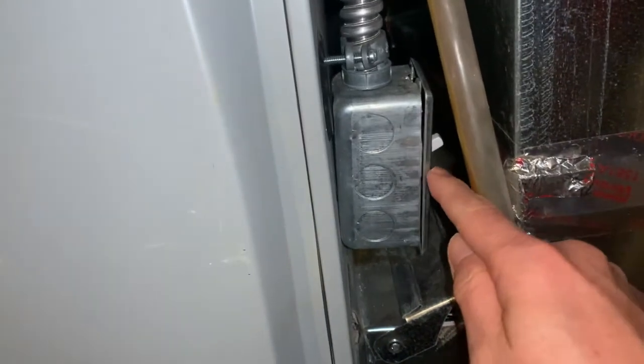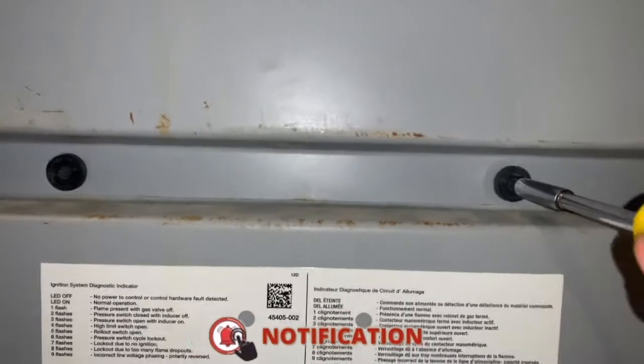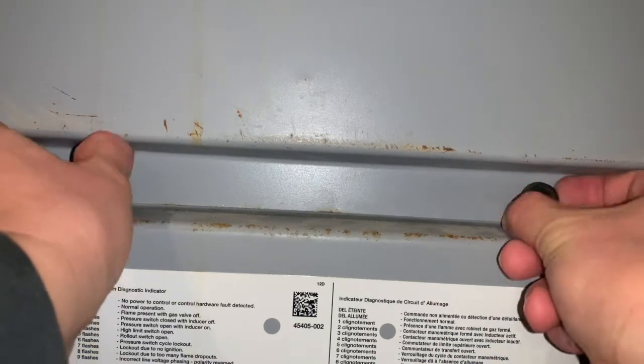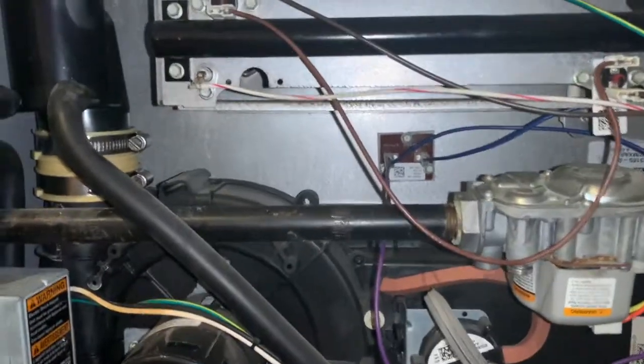So what we're going to do is first turn off the furnace. Mine has a switch, so I just turn it off so that you won't get electrocuted. Then I'm going to open the furnace box — just using a screwdriver, there are two screws here. I'm just going to unscrew them, then you kind of pull this down. So here is the furnace.